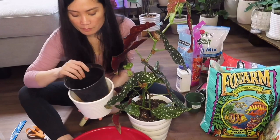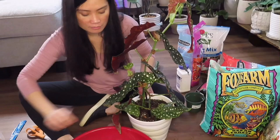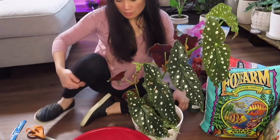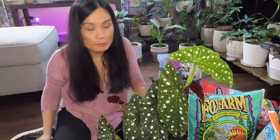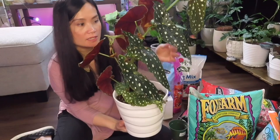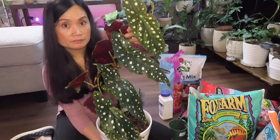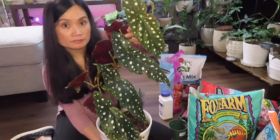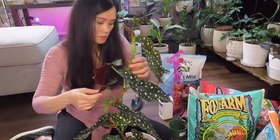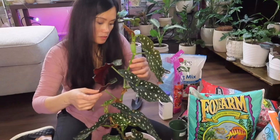I'm planning to get a Philodendron Birkin sometime this week and I'm going to put that in the old pot. I finally finished repotting my Begonia maculata — this is what it looks like now. Isn't it so big? When I first got it, it was just this small. Look at this new growth right here — it's pretty tall and the leaves are so huge!